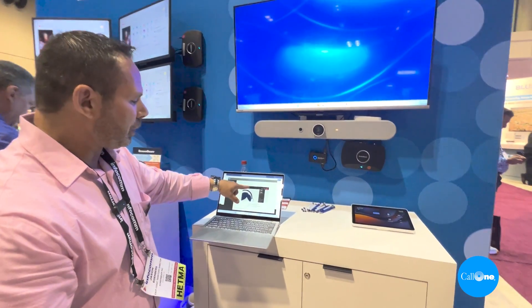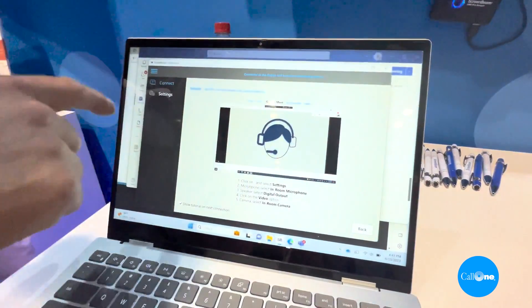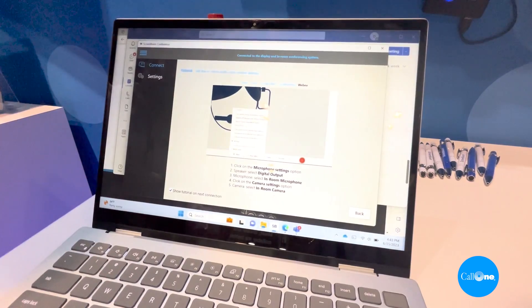Here's your tutorial. Whether you're using Teams, Zoom, Google Meet, GoToMeeting, or Webex, it's going to guide you and give you an idea of what you need to do.